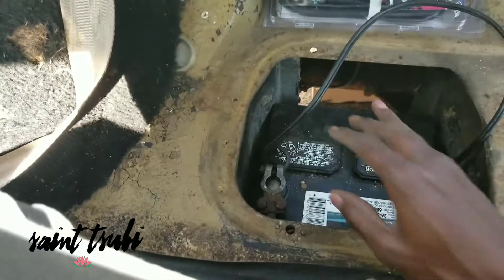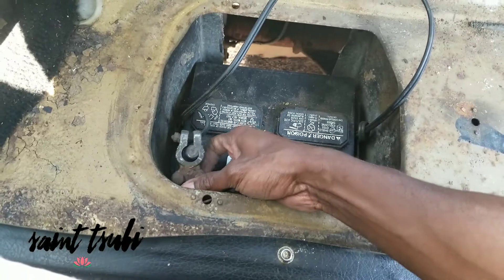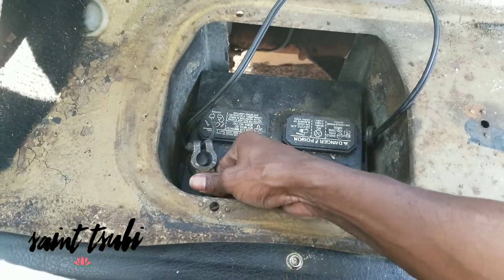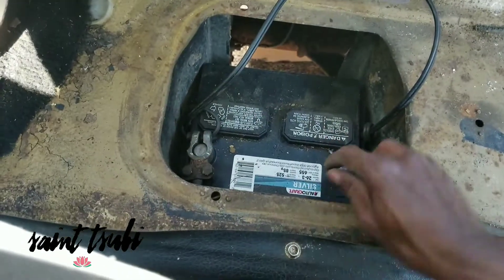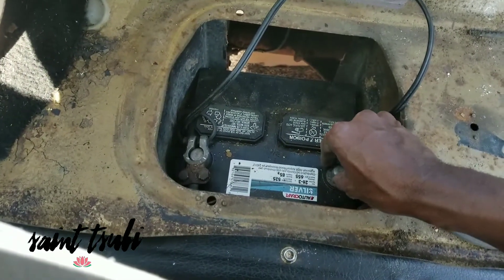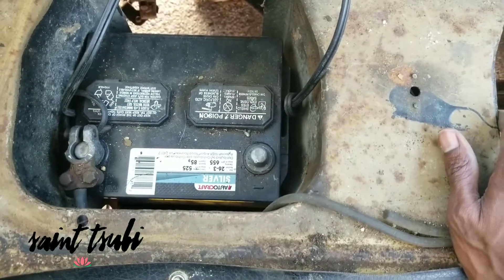So you put in the 12-volt, remove the cross line, and take the line that runs to the car — you could replace it if you want, but keep it just to get the car started. Put in your 12-volt battery, connect your positive, and then run your ground — connect it to the car first, then connect it to the battery.